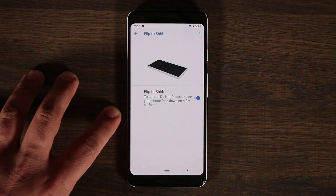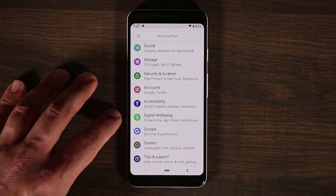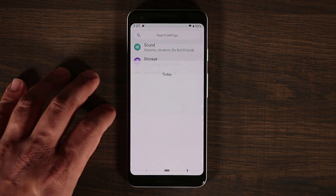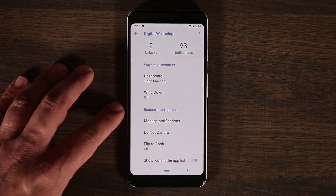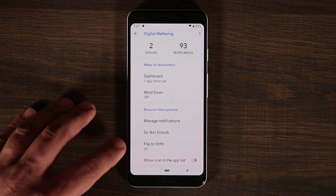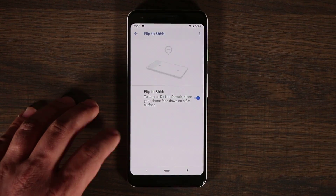There's another way to access this feature. If you go into Digital Wellbeing and tap on it, you can scroll down and you have the option called Reduce Interruptions. At the bottom you'll see the exact same Flip to Shush toggle if you want to access it from that end.